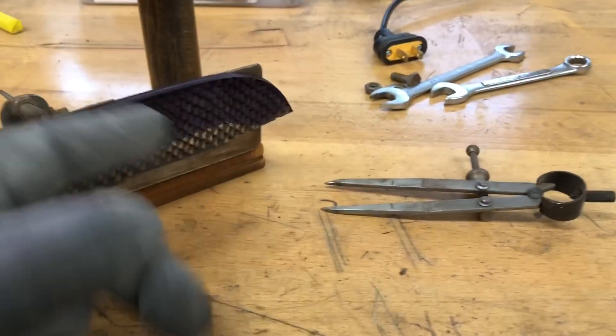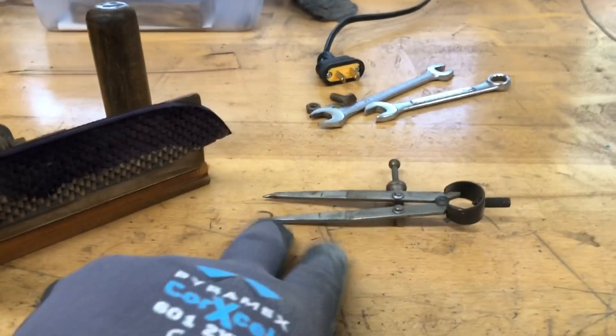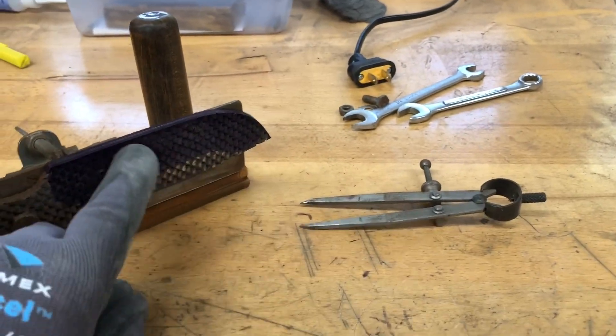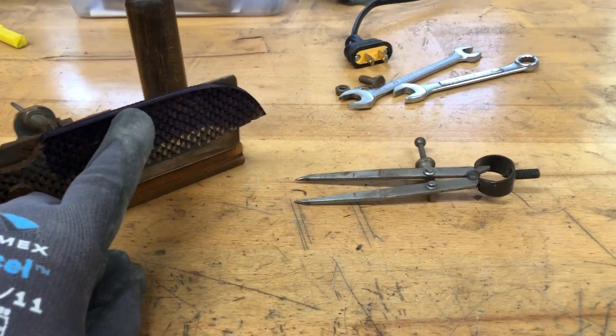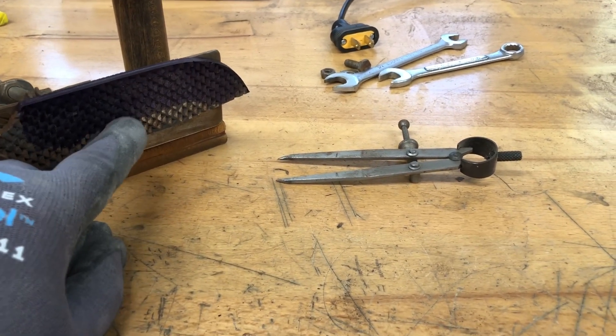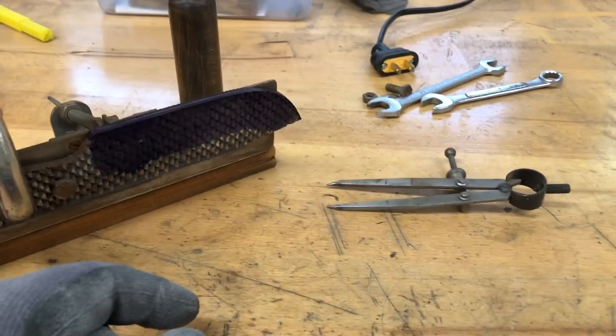I'll make sure I'm the same on both sides. I'm actually going to start doing this from now on because it does get difficult to match the depth of the grind bevels on each side, and this should make it a little easier. I'm fixing to get to grinding and I'm going to do all three of these.